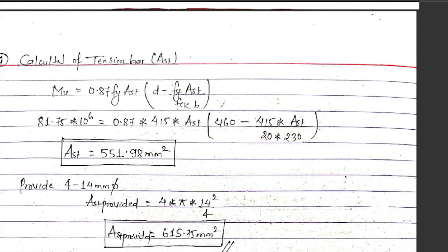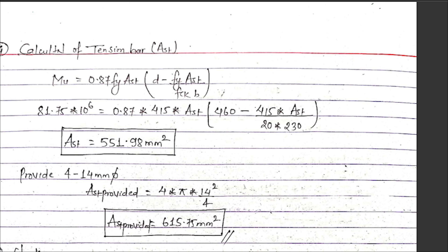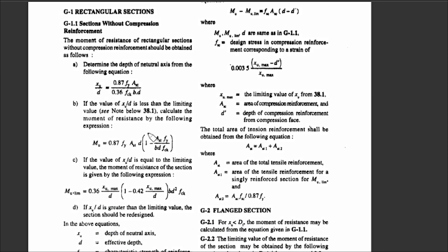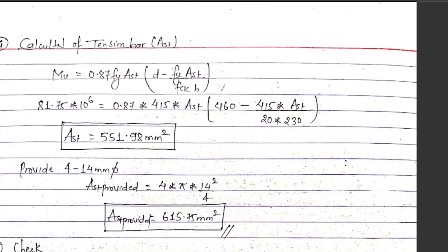Calculation of tension reinforcement using IS 456 for section without compression reinforcement — singly reinforced section. The formula is: Mu equals 0.87 fy times Ast times d times (1 minus fy times Ast upon fck into b into d). Substituting values: 81.75 into 10⁶ equals 0.87 into 415 into Ast into 460 minus (415 into Ast upon 20 into 230).